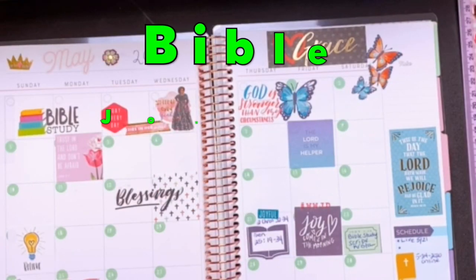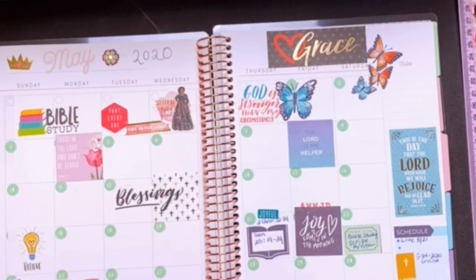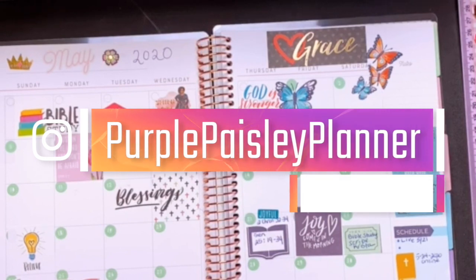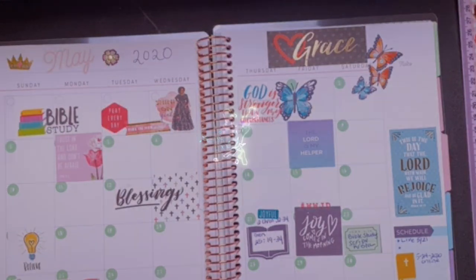Hi everyone, I'm starting my new journey — I'm going to start reading the Bible from Genesis all the way to the last chapter of Revelations. If you want to join me, I'm starting June 1st, 2020. Please join me — just DM me on Instagram at purple paisley planner dot com. If this is what you're interested in, keep watching.